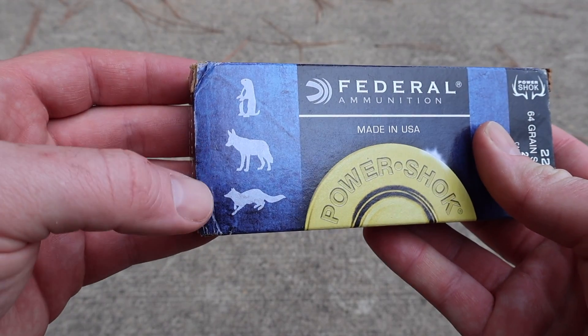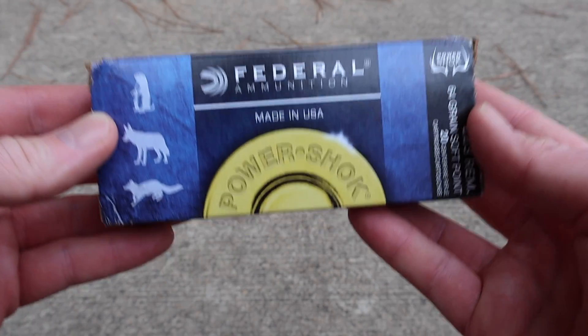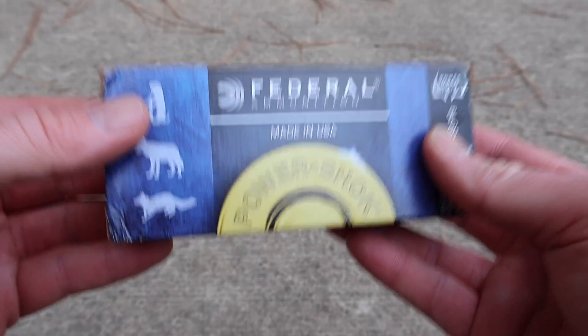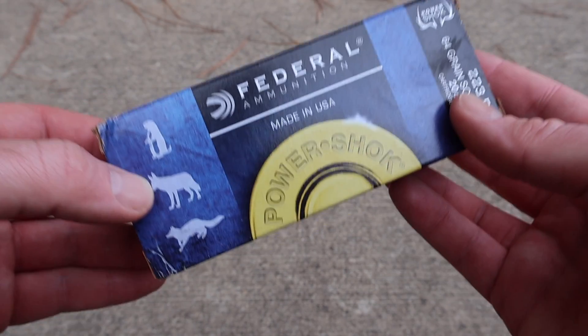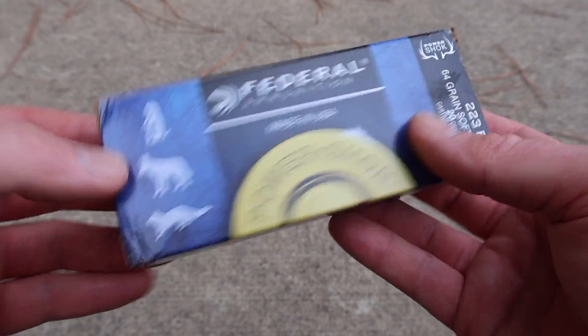On this box you have your fox, coyote, and prairie dog, so this is the varmint version of the 64 grain soft point ammo. I used to see the same Power Shock Federal blue box but with a deer on it. I don't know if they've discontinued that or not — I haven't seen it in a while. Nevertheless, this is the varmint version.